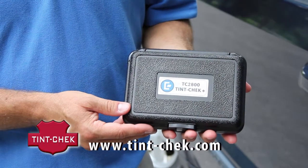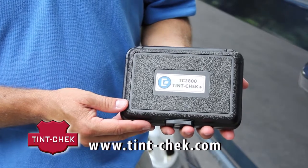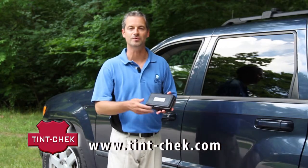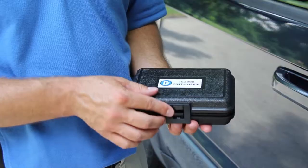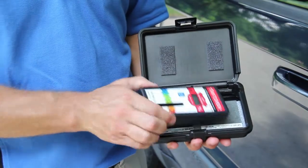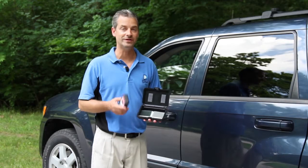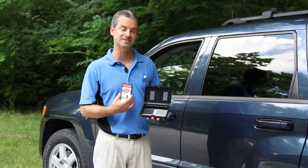Our TC2800 Tint Check Plus comes in a nice, rugged, robust case that protects it while you have it inside your car, glove box, trunk, or in the office or wherever it is that you keep it. If you open the case, you'll see that we also include two calibration standards. These are obviously very helpful if you're out in the field and want to check to make sure that your meter is maintaining its accuracy.